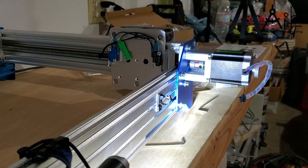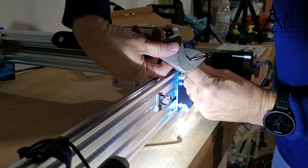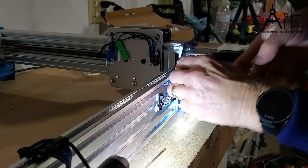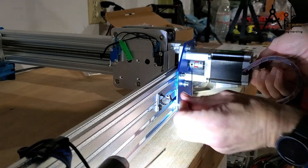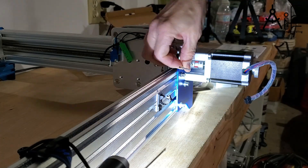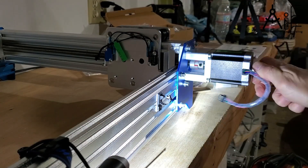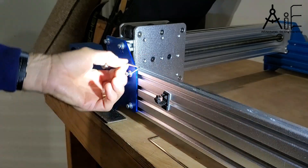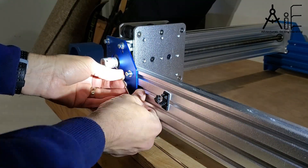I oriented my motors so that the wiring was pointing inward on the machine so that the wiring harness would not be sticking out the sides of the machine. Also, I pointed the open end of the motor standoff inward as well.